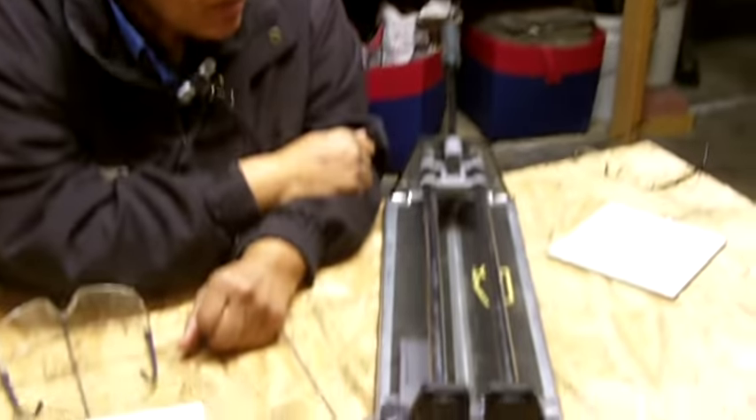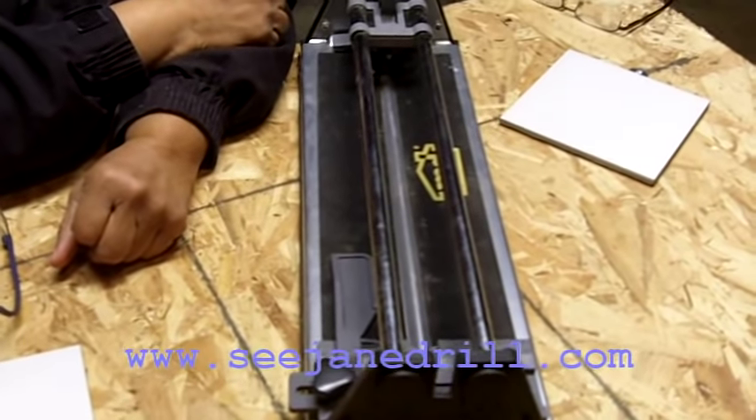Hi everybody, I'm Leah of CJ Drill, and today I'm going to show you how to use one of these. What is it? It's a manual tile cutter.